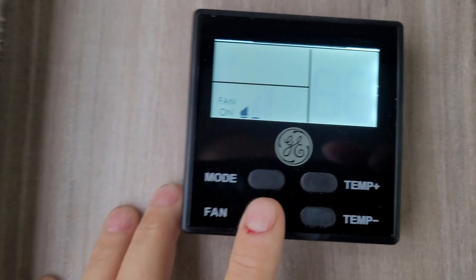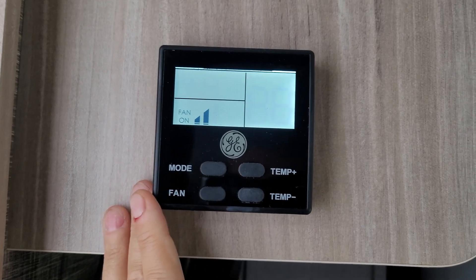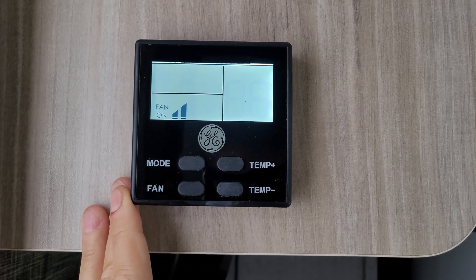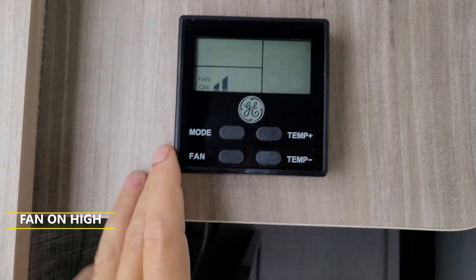First we're going to put the fan on low, then high. The watt meter was showing it actually draws 511 watts when that starts, so that's actually a big draw.